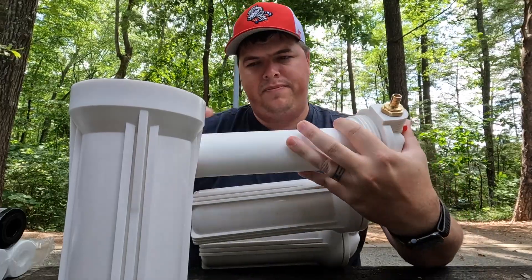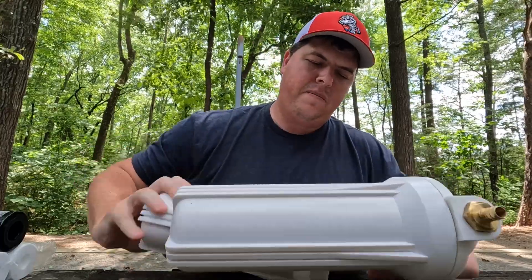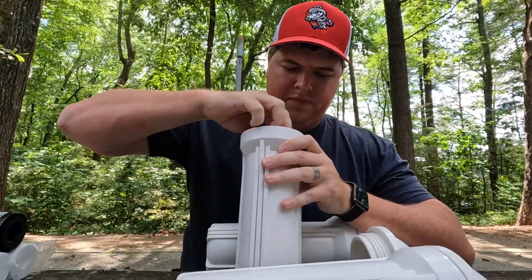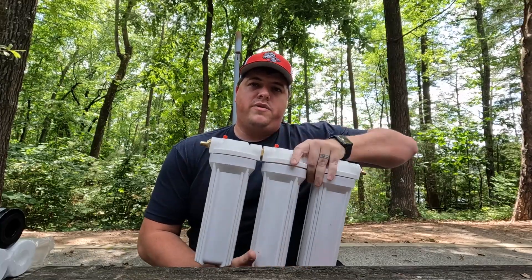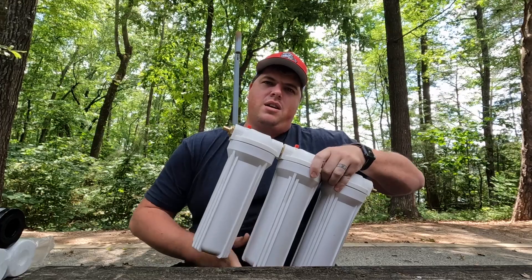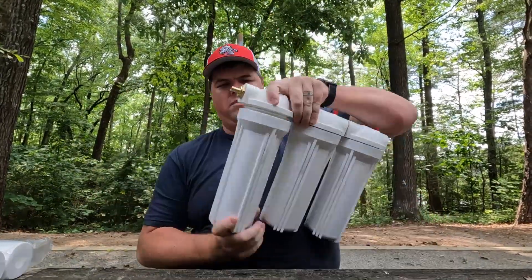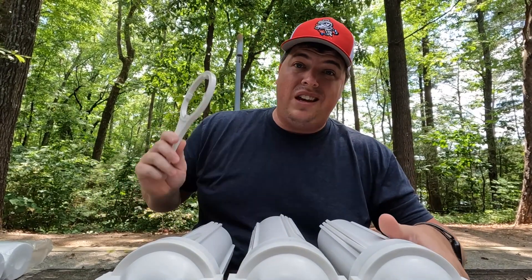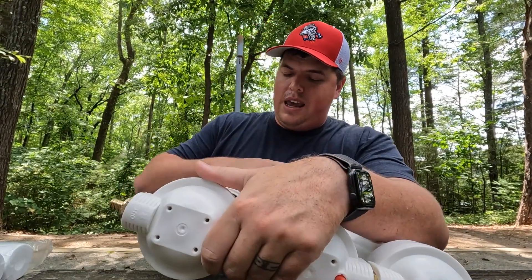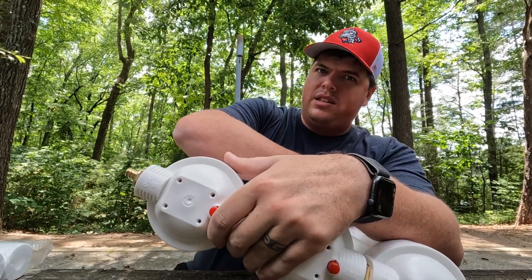Filter one — tighten down just hand tight for now. Filter two. It helps to hold these vertically whenever you're screwing the filter in, so you're not pressing the filter up against the inside ring and potentially damaging it. Filter three. Last step is to take your included filter wrench that comes with each one of these housings and tighten it down. Don't want it to be too tight because you're going to have to get this off at some point.